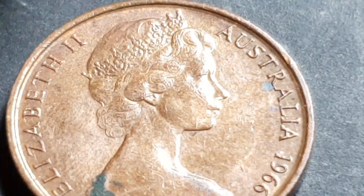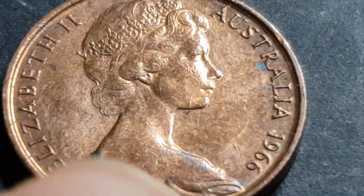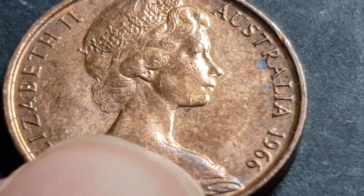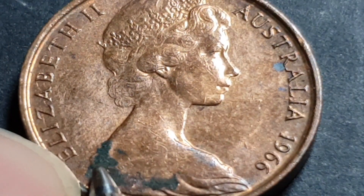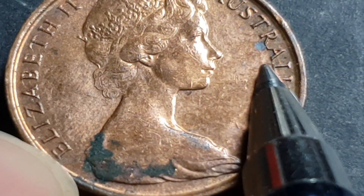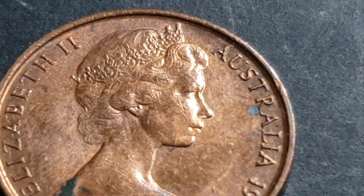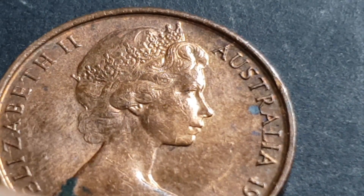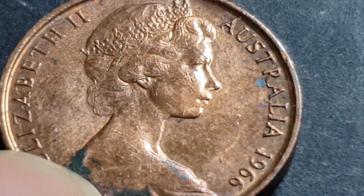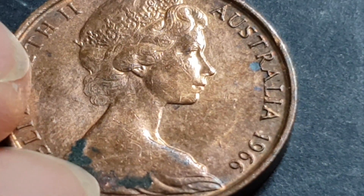This coin is a 1966 two-cent coin. It's in pretty good grade except for some crud that can probably be taken off, and it looks like it has some bronze disease up here. This coin was actually minted in three mints — it was minted in Canberra, it was minted in Melbourne, which still had a mint at that time.